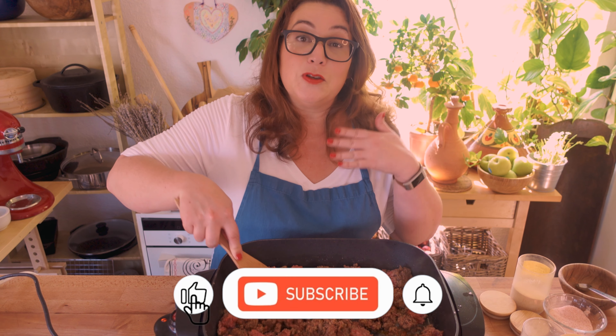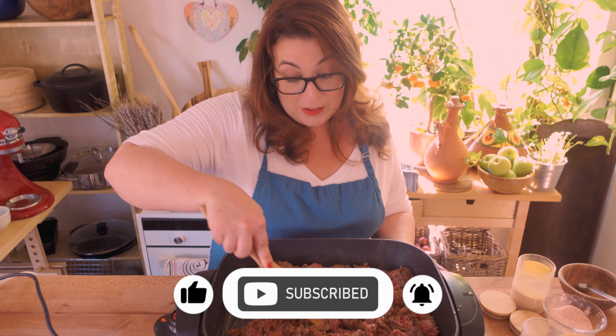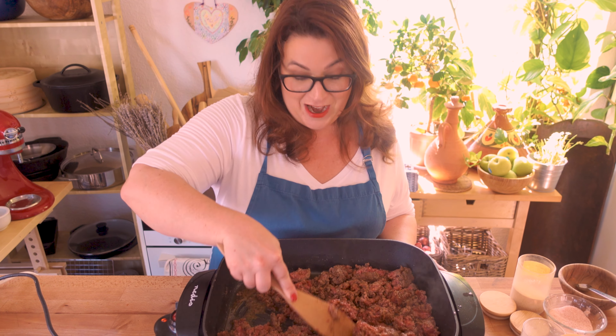Before we go on, I'd really love it if you would subscribe to this channel. My goal is to become monetized in a year, so I am making a lot of videos right now.